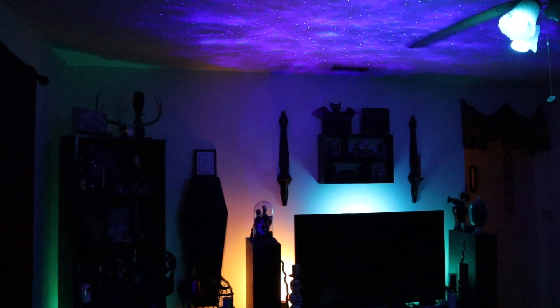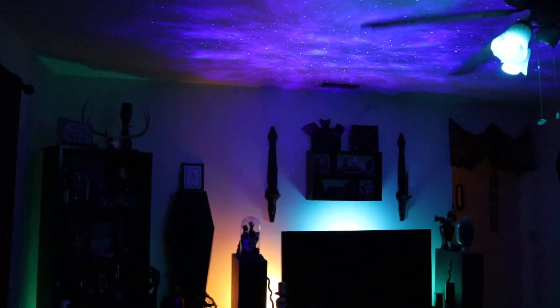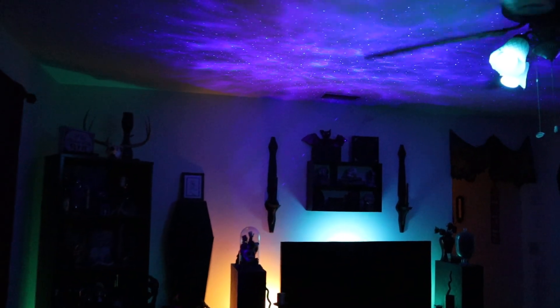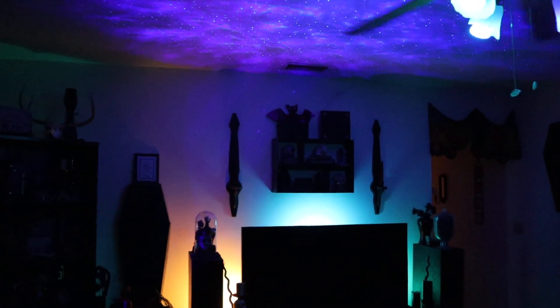Stay tuned for the channel, there'll be a lot of cool videos coming soon. I've got so many projects I'm working on, hopefully I can find the time to record them all. I get too carried away, I do the work without recording it. But everyone take care, my name is Patrick — I'll see you next time.